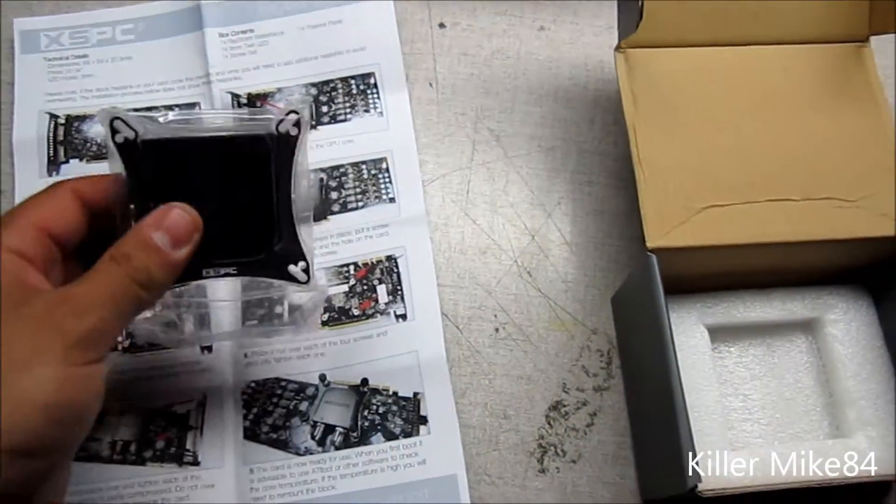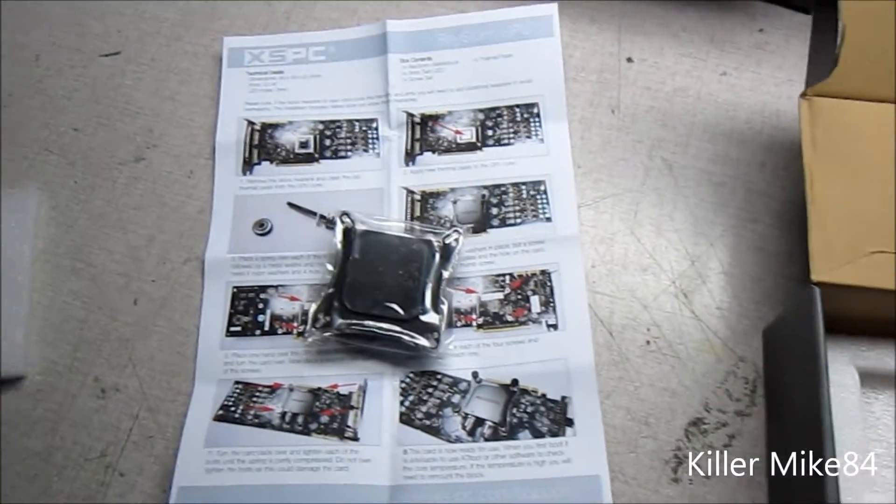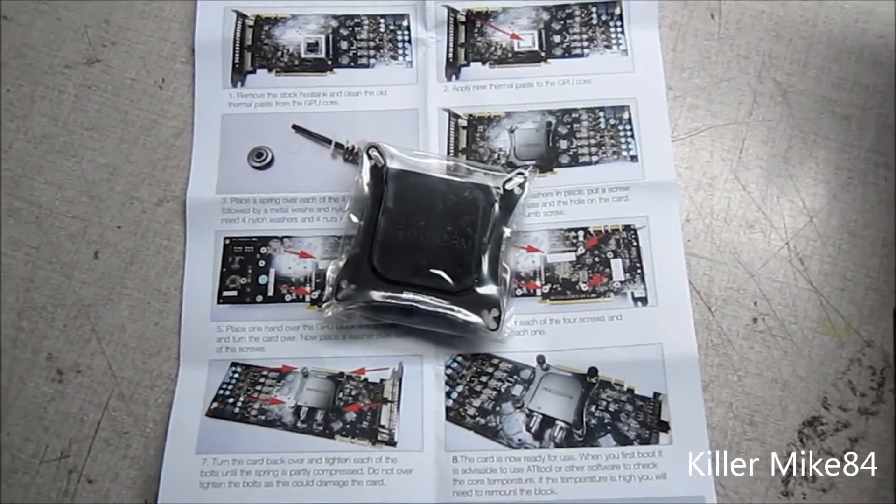Alright guys, I'm going to put a link in the description below for this item. It's actually on sale for $59.99. I'll see you guys a little bit later, and if you guys hit the like button, it's much appreciated.